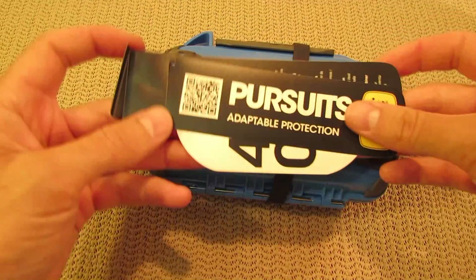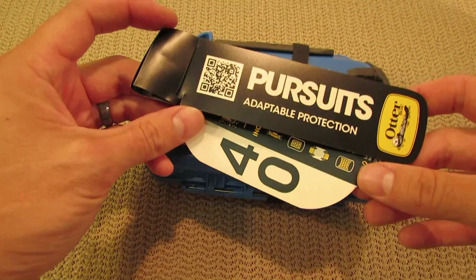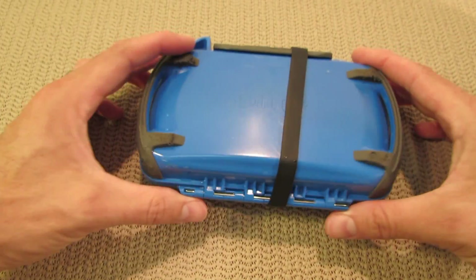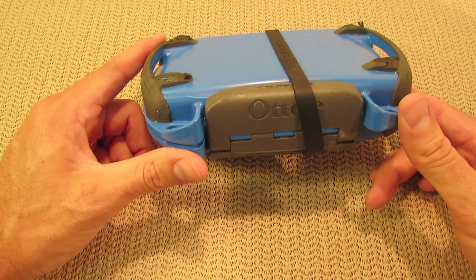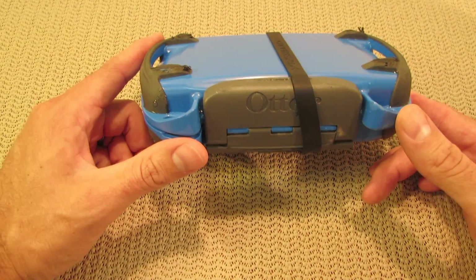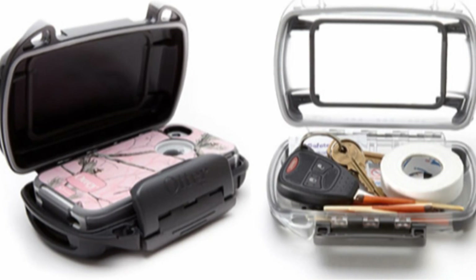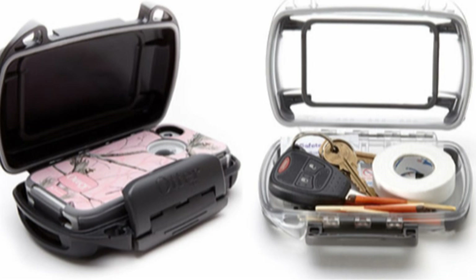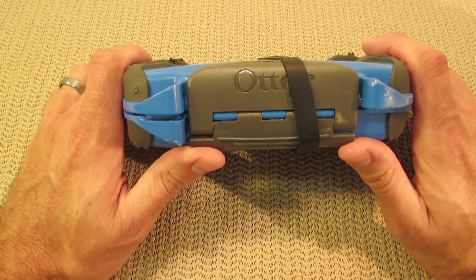So this is what comes with it when you get it. It comes with this tag. This is the Pursuits 40 — it's a Pursuits series. I actually have a smaller one, the 20. I would definitely recommend this size. This one is already quite small. The box that's smaller than this is probably going to be just dedicated for a smartphone, GPS, or just one device only.